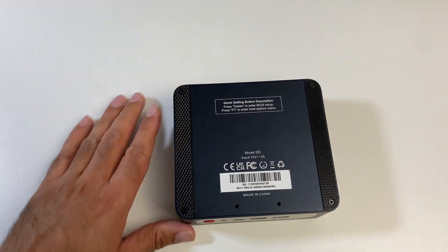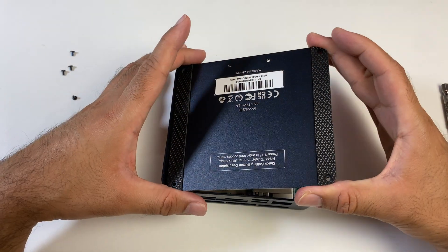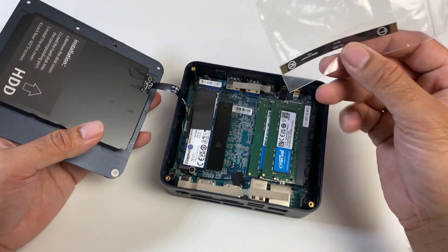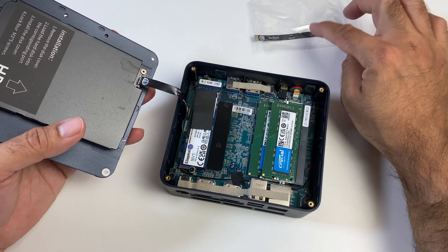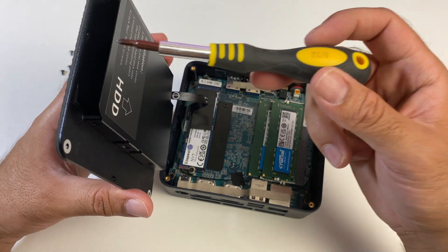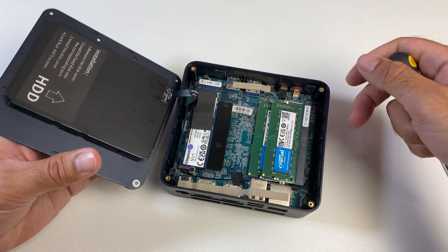Let's quickly check out the internals. There are four screws to open. As you remove the bottom cover please be aware there is a ribbon cable attached — that is the same ribbon cable given in the box as a spare. It's almost like Beelink expects you to snap it so they give you a spare just in case. Over here you can add a 2.5 inch SATA drive up to 2TB, secure it with screws — the ribbon cable is already attached for you.